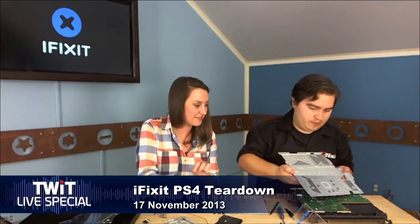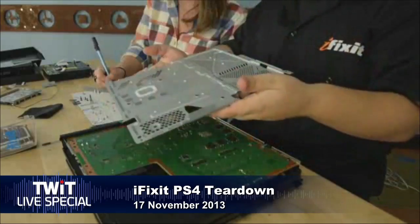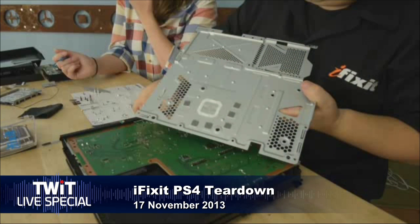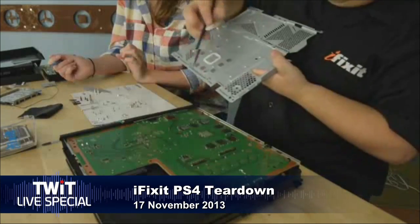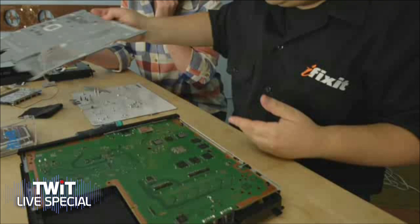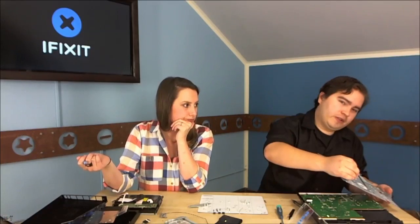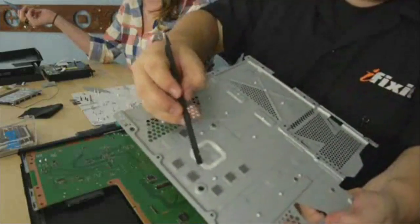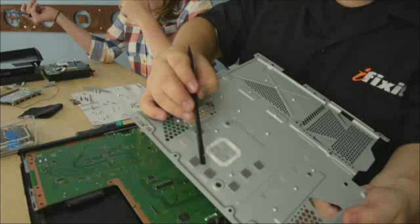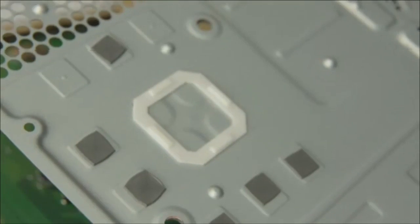There's the shield — you can see the thermal pads right there for the RAM chips. Those pads are thermally conductive but not electrically conductive, so they actually touch the chip without shorting anything. Interestingly, the chip markings are etched into the pad because they've been pressed on. They don't use thermal paste here — they're using thermal pads directly on the chip. They used that approach on the PS3 as well, I think.